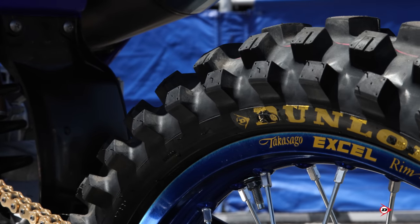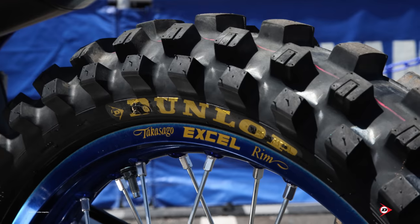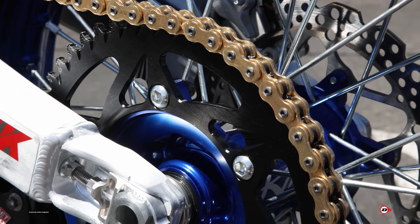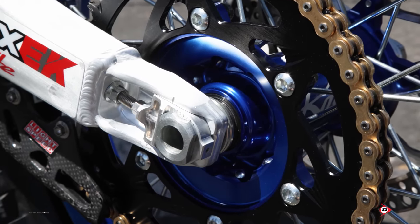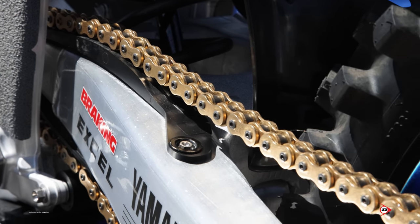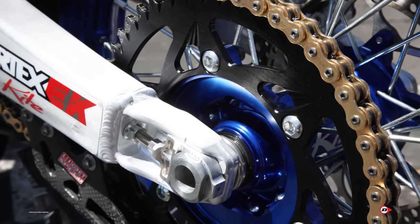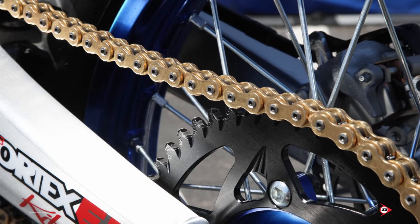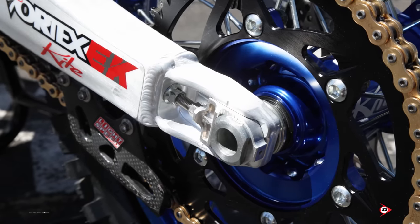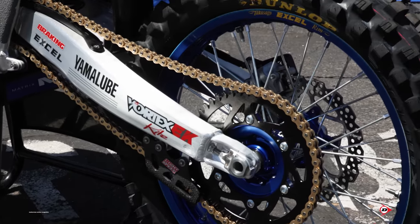For the rear tire on the number one machine, he runs a 120. The hub is a Kite hub with stock spokes and an Excel rim, and we run a stock rotor to complement the stock brake with a stock rear axle. We run a rivet link, and Eli runs a Vortex rear sprocket — 50 tooth for the most part; we really don't adjust that much as he likes the feel of the power with it. We run the rear wheel a little bit further back to help with stability, whoop passes, and cornering.